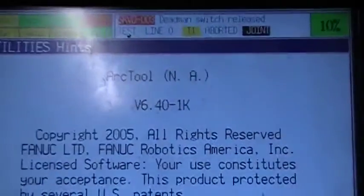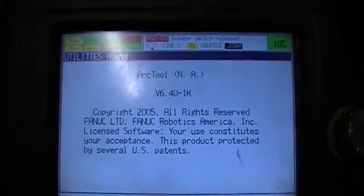This one is actually an ARC tool — it has an ARC tool software on it.